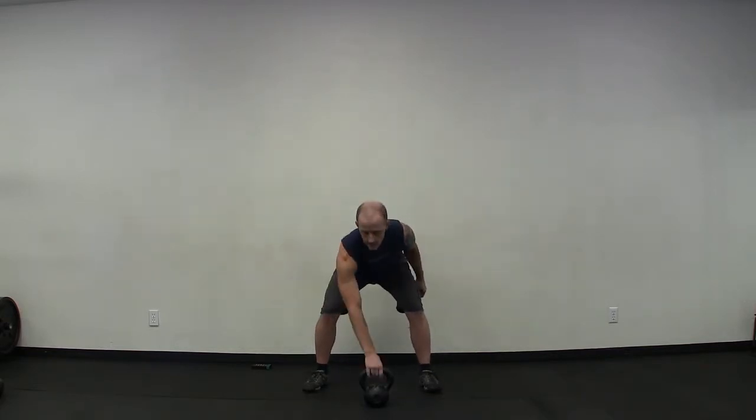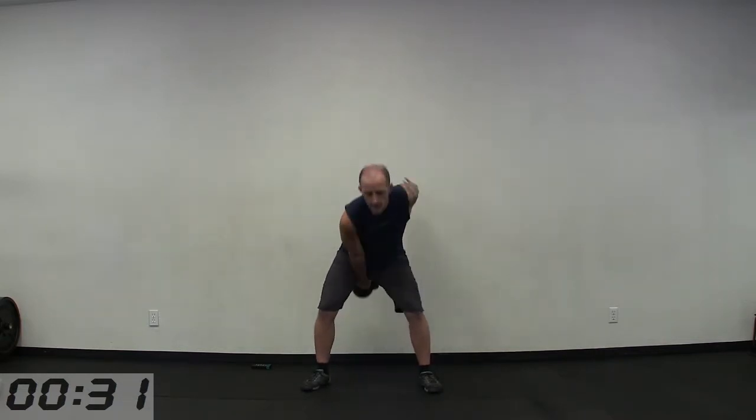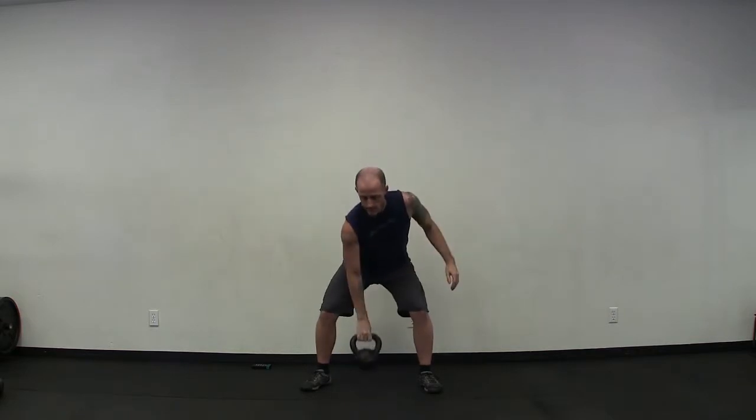We've got the other side for the one-arm swings. Then we're off to the clean for the next exercise.